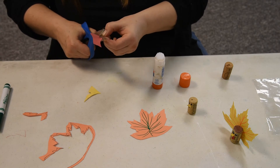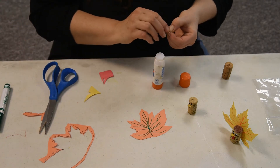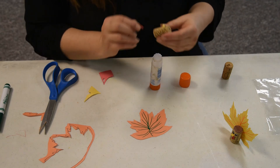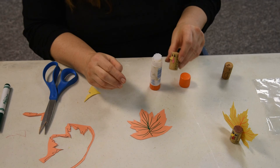We're going to cut out a teardrop shape to do what they call the turkey's wattle — that's the thing hanging on his neck there. And here we go. So there's our turkey's face.